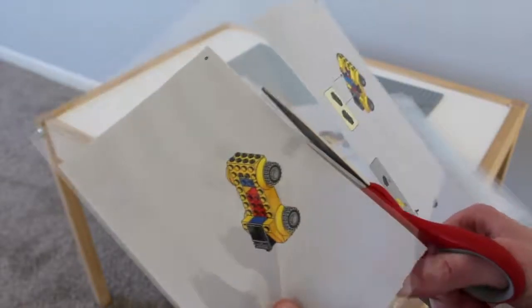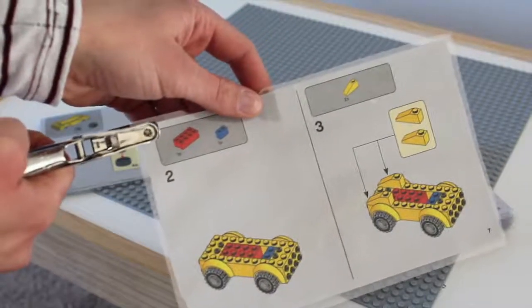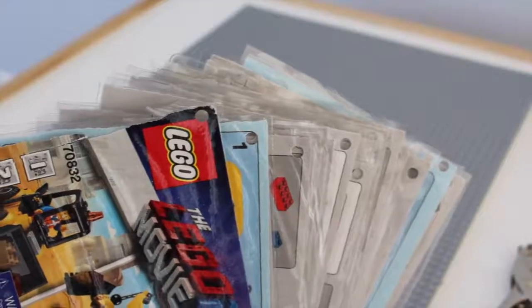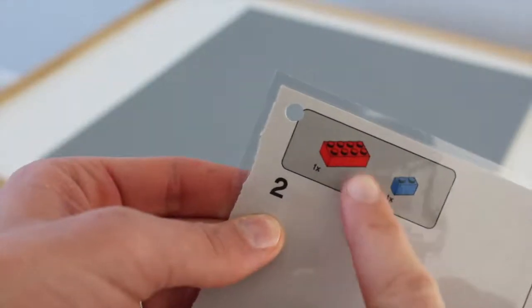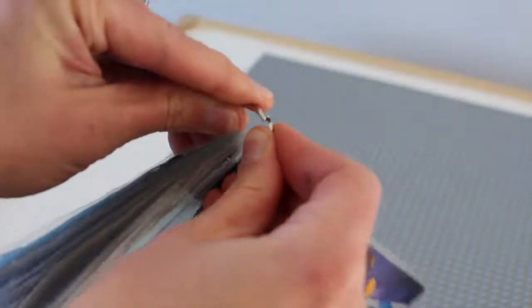Cut along the edges of each page and place it in a stack in order. Once your whole set is laminated and cut out, punch a hole in the top left corner of each page. Do it in the same place for each page and don't punch through important details like how many bricks to use. Feed a binder ring through all the pages, close it up, and you're done!